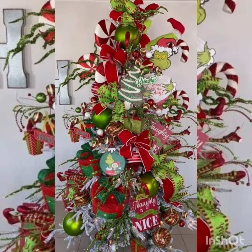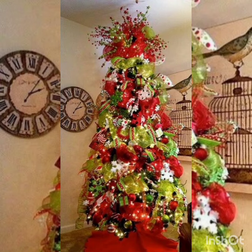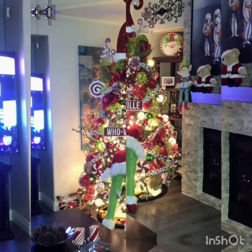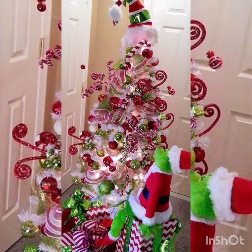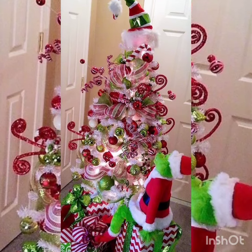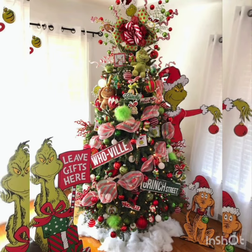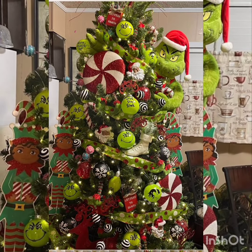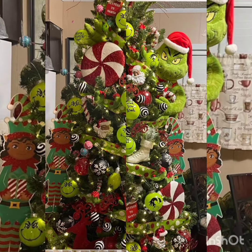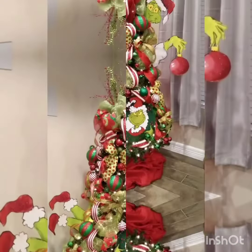In most of these Christmas trees you will find bows, ornaments, and many other things, but on the top there is a hat of the Grinch, or a face of the Grinch, or a statue of the Grinch with a stuffed toy, and some cards with Grinch face masks. You will enjoy these ideas and can make your Grinch Christmas tree for schools, offices, and other places where kids are present.